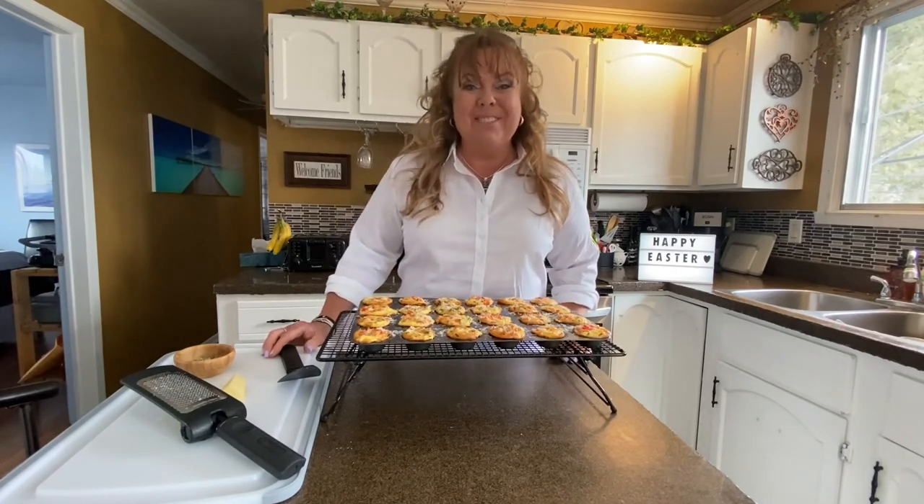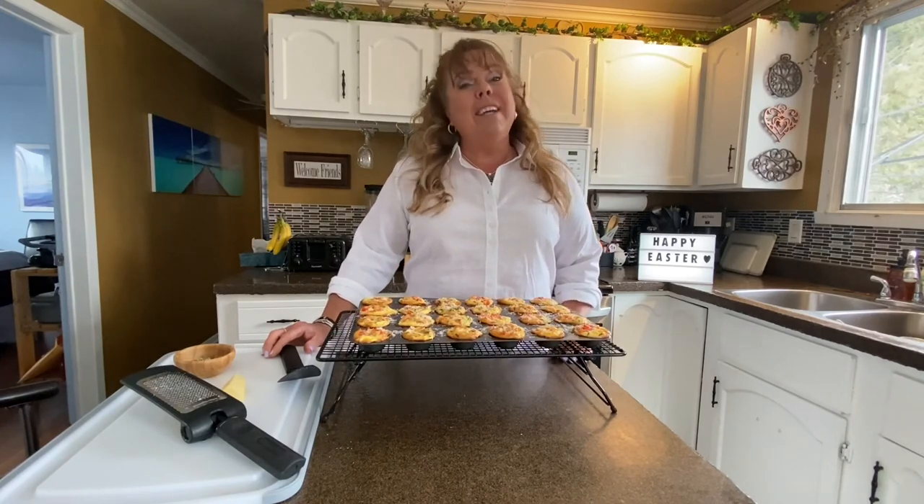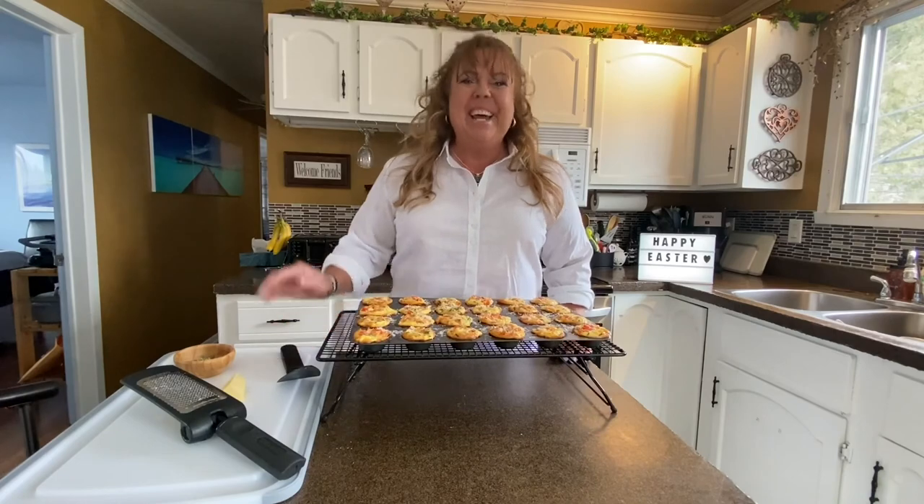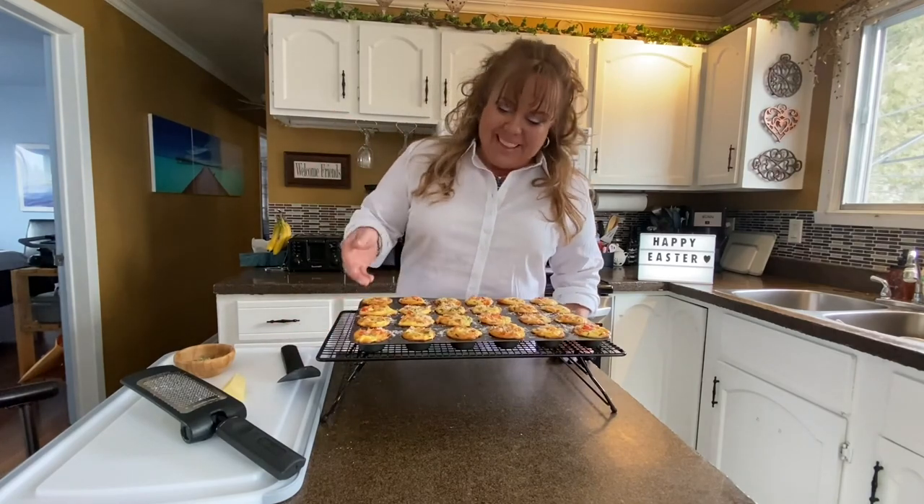Here's a little joke for you — it's been a long time since I've told a joke. Why does the Easter Bunny paint his eggs? Because they're too hard to wallpaper! I hope you make these.